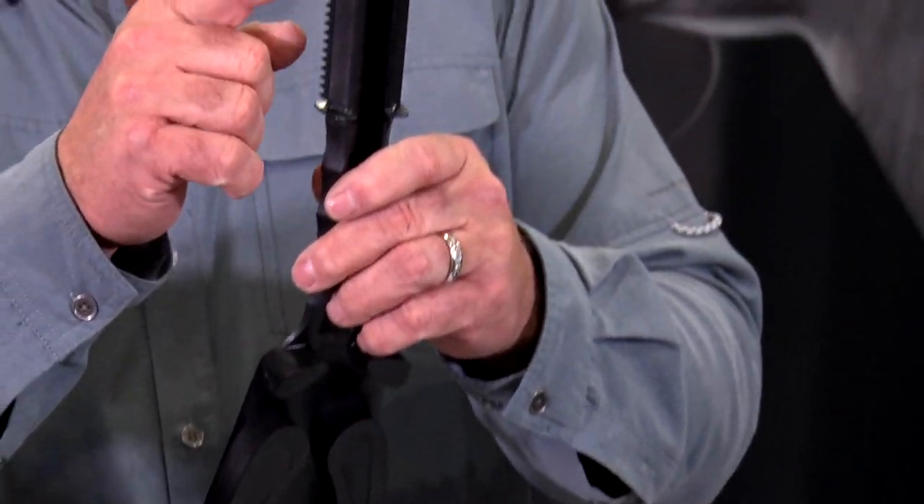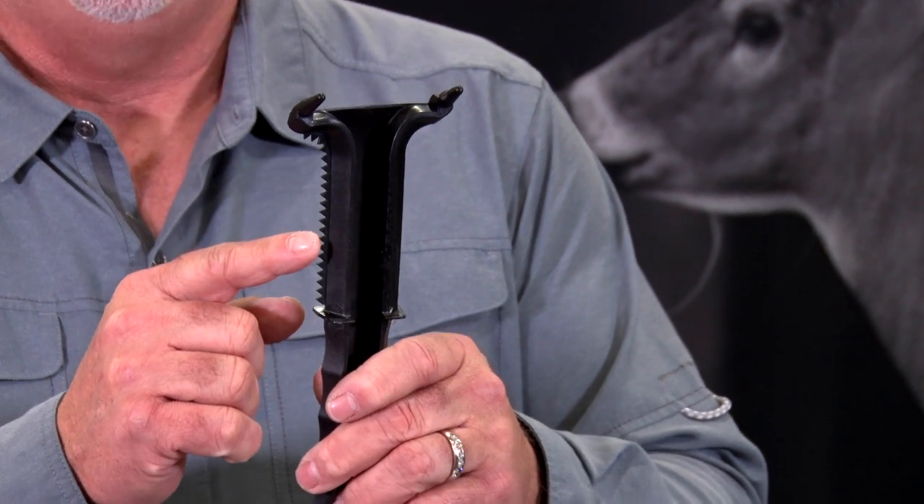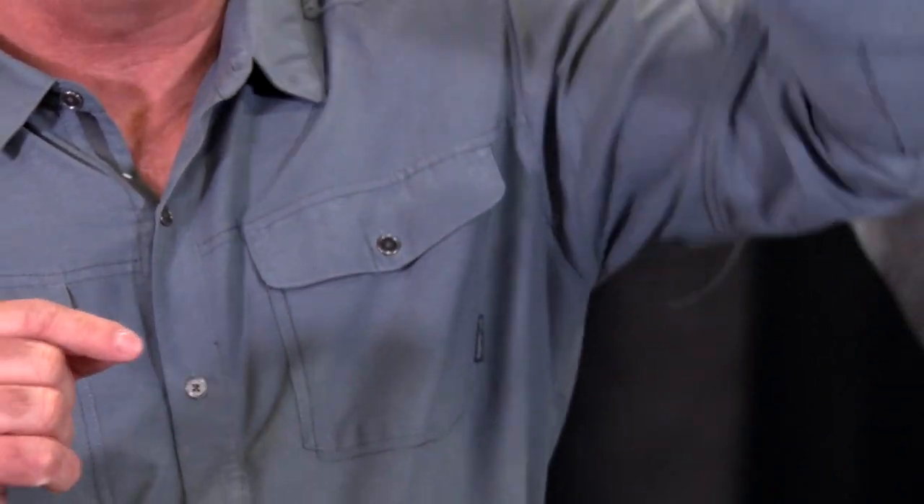What's important is you'll see this serrated edge. This edge, as you rake the licking branch, will actually tear that branch up like a buck's antlers would. He tries to get in and he twists his antlers to break that branch up and kind of rip the leaves off. This serrated edge does that same thing.